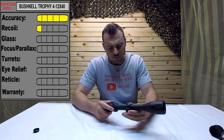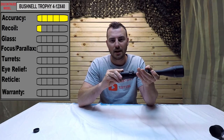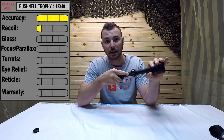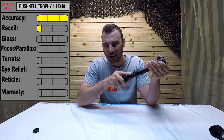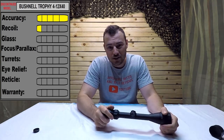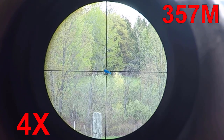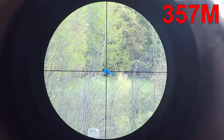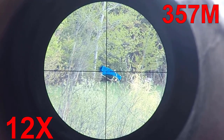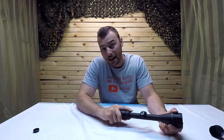For glass quality: I've been looking through this optic in optimal conditions — a really nice bright day and also overcast. It's actually quite a difference. On a really bright day the glass quality is quite surprising; looking out to 400 meters I can read my neighbor's mailbox letters — that's nice. On an overcast day, I can't read them at all. Have a look for yourselves at 357 meters. This is 4 magnification... and this is 12. This is the Bushnell Trophy. For glass quality, I'm giving it a 4 out of 5.